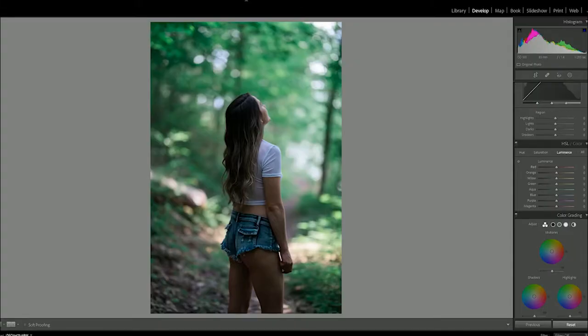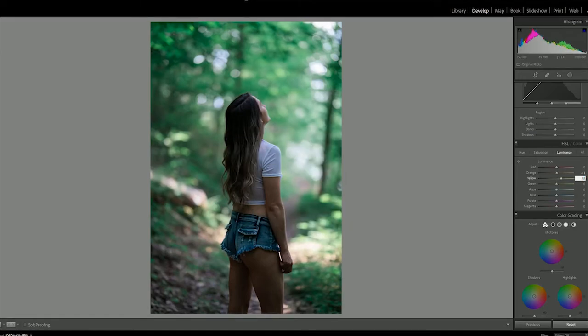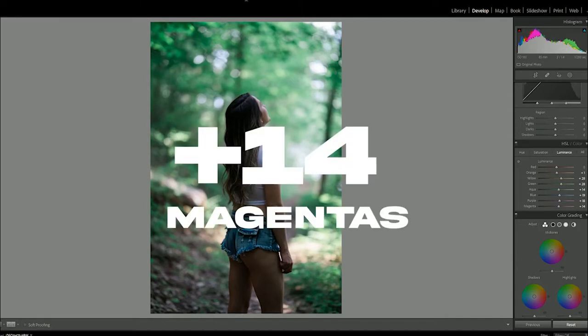For our last set of sliders, we're going to mess with nothing on the red slider, one on the orange slider, 28 on the yellow slider, 28 on the green slider, 14 on the aqua slider, 19 on the blue slider, 18 on purple, and 14 on magenta. And that completes all of the color shifts that I wanted to do.